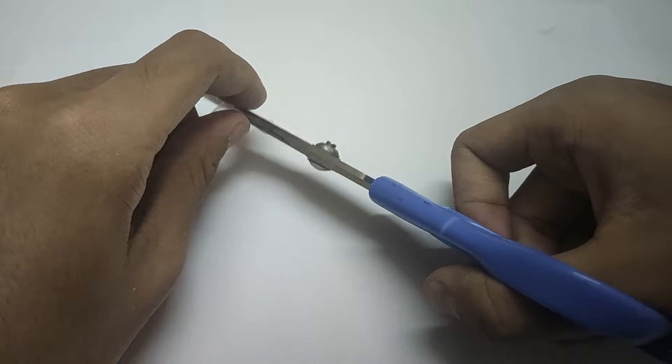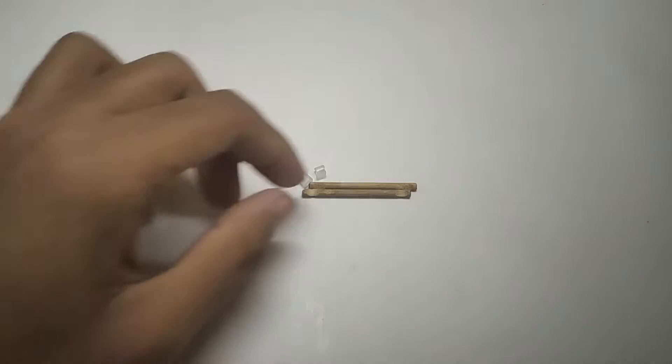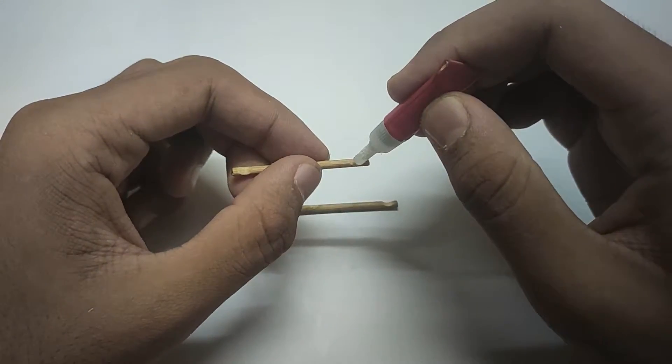Cut the refill into four pieces of five millimeters in length. Stick the refills onto the stick.